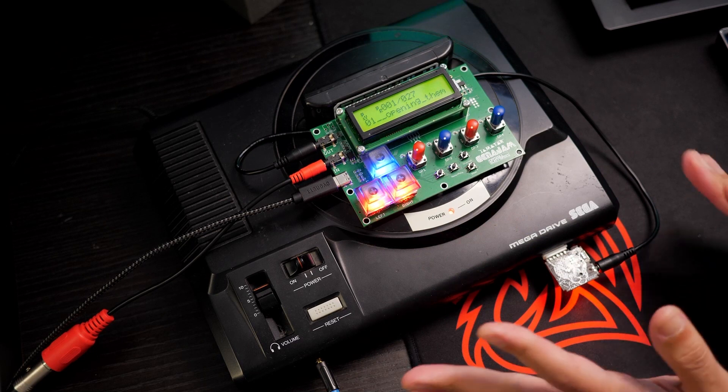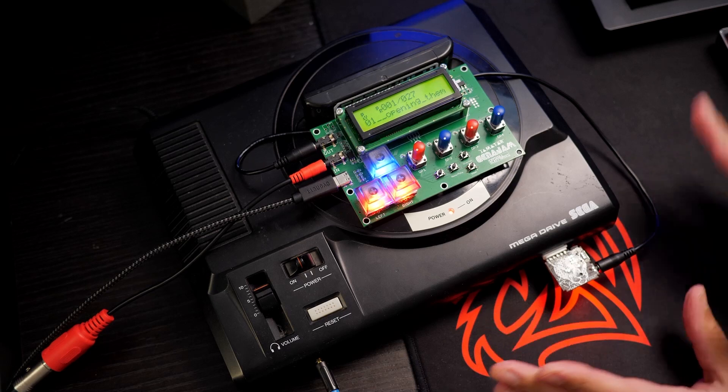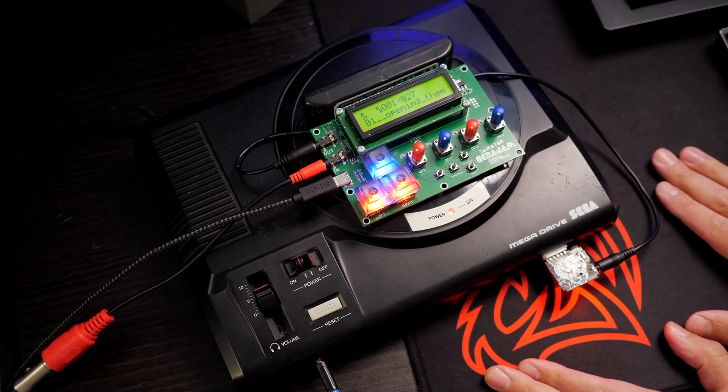So now, before we were playing in mono, but now we can play in poly. All six notes on all six channels have the exact same settings on them.